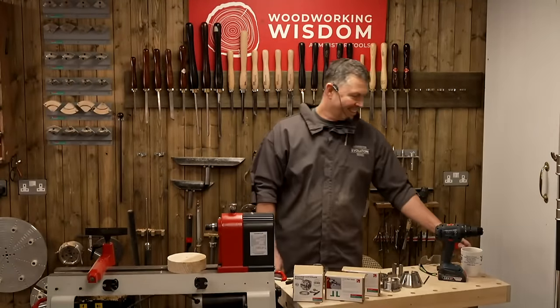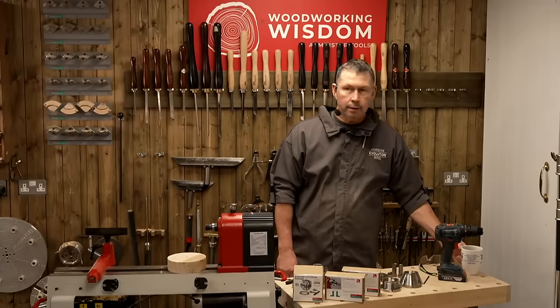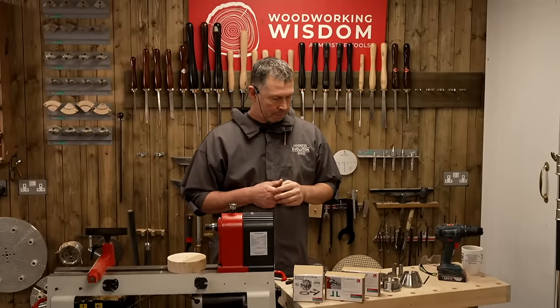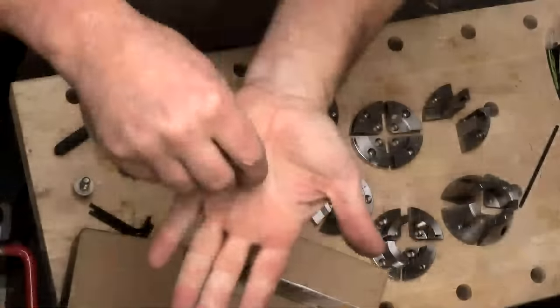We've got a question from Alien Leader: do the jaws come off like the SK100? They do. I've taken these two little screws out. I've got two chucks here — I've taken the screw from the back of the safety jaw. You can take those screws out; they come pre-fitted.